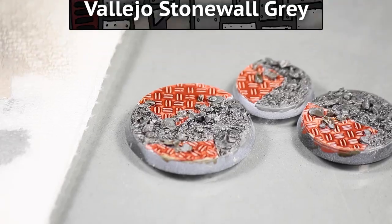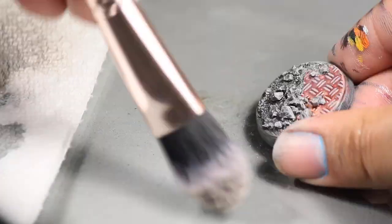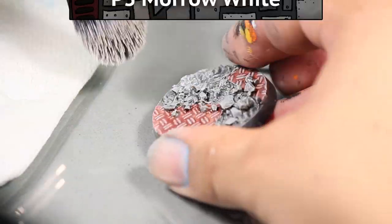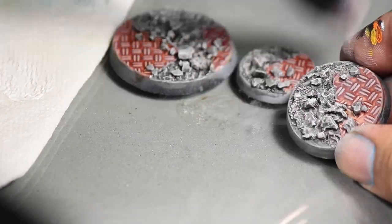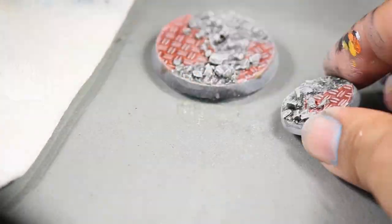Then I dry brushed the whole base with some Vallejo Stonewall Gray. After that I did a softer dry brush with some white paint. While dry brushing I like to use a blush makeup brush — it's the perfect tool for the job and is much cheaper than a lot of wargame brand dry brushes.